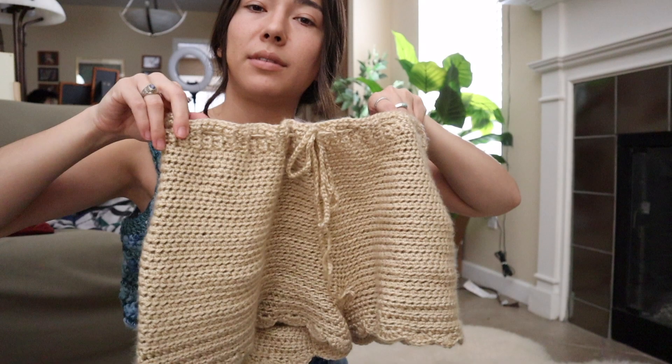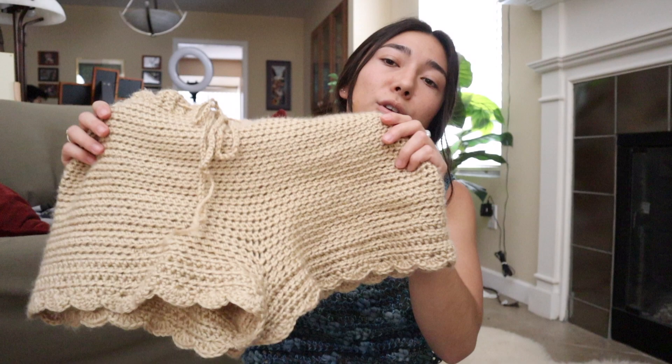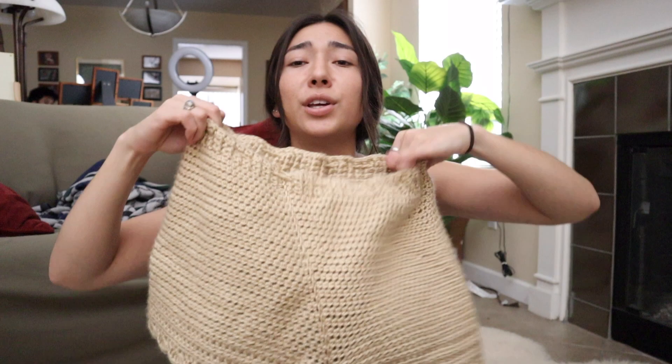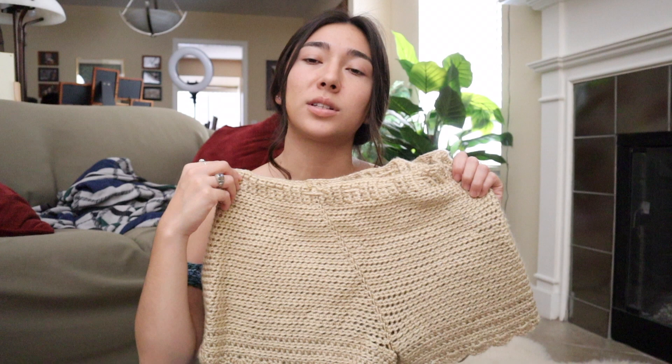I've pretty much been wearing these just around the house, but they're also cute for festival attire — I can see people wearing these to music concerts. You can wear these as lounge shorts too; I wore them on a four-hour road trip back and forth from Vegas. The only thing I'd do different is that my seam is kind of on a slant because I continued to work in the round.